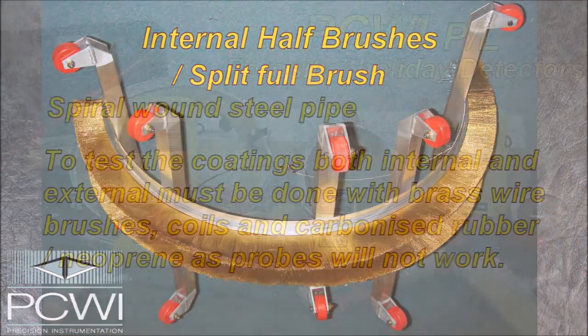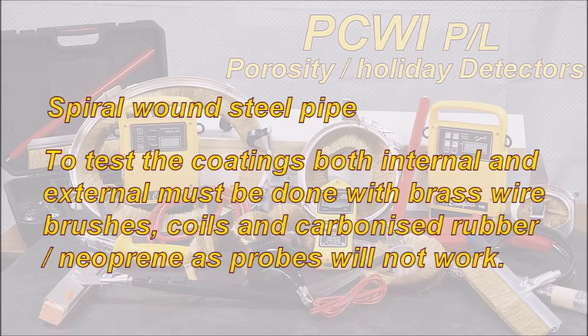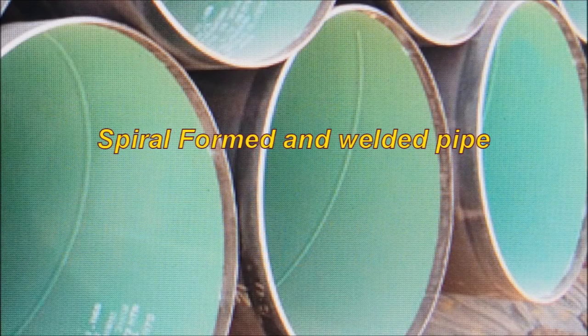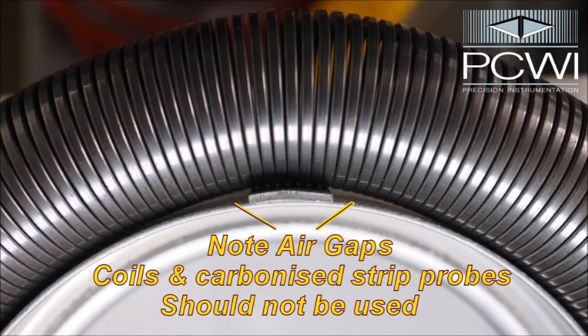Spiral round steel pipe: to test the coatings both internal and external, this must be done with brass wire brushes. Coils and carbonised rubber neoprene probes will not work. Note the air gaps — coils and carbonised strip probes should not be used.